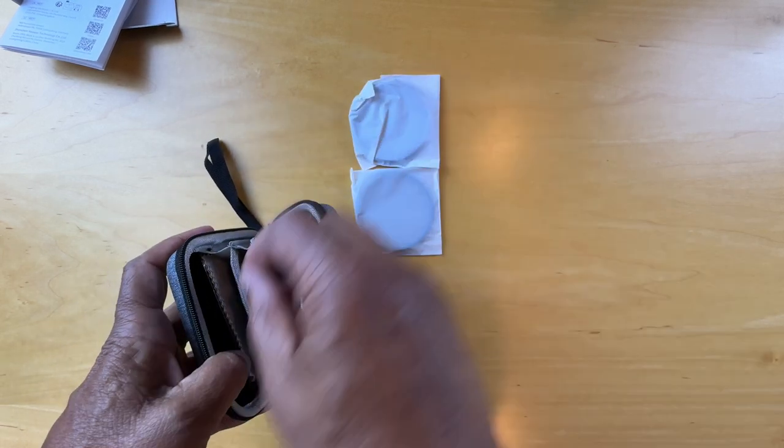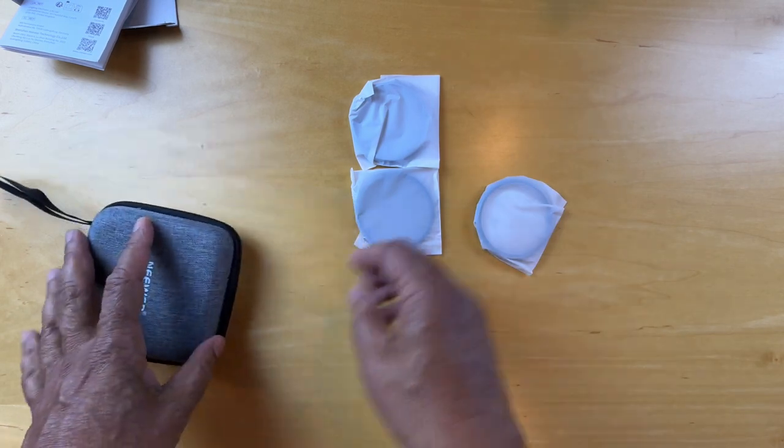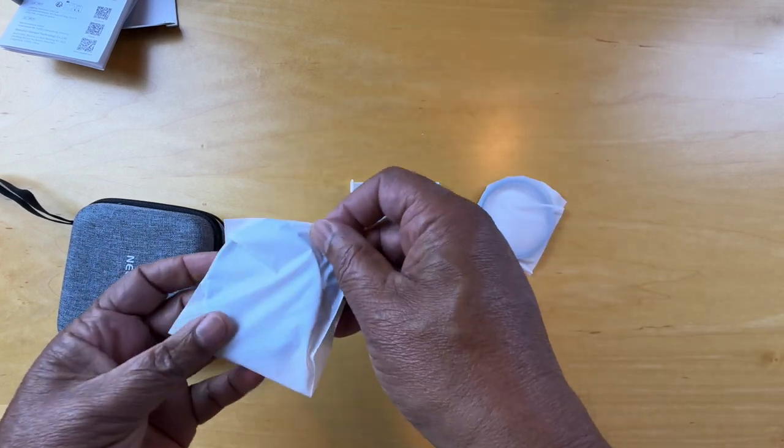It's a nice little carrier here, and there are four sleeves in there, and in it we have a number of lenses.